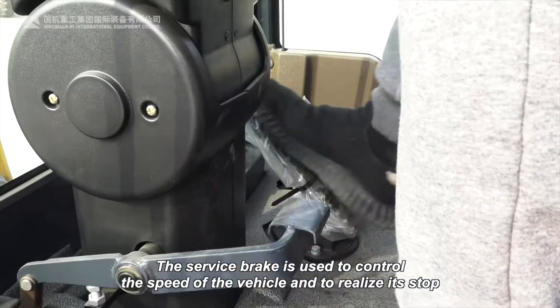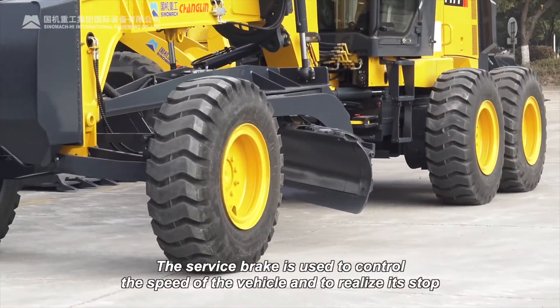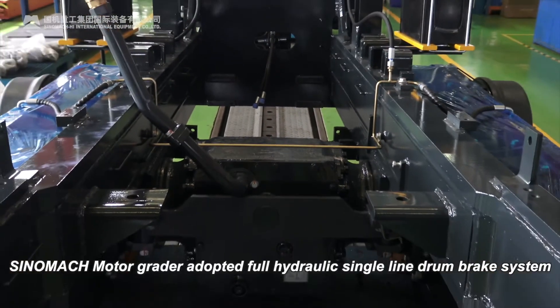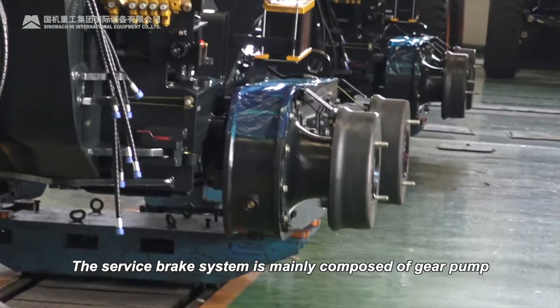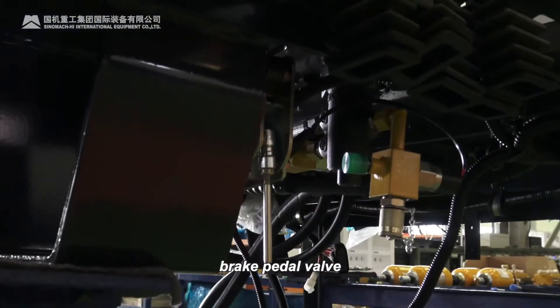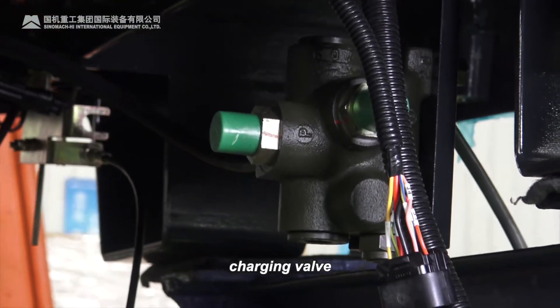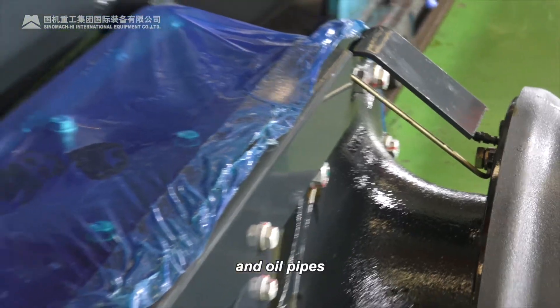The service brake is used to control the speed of the vehicle and to realize its stop. Sinomac MotoGrader adopted a full hydraulic single line drum brake system. The service brake system is mainly composed of a gear pump, brake pedal valve, charging valve, accumulator, brake, and oil pipes.